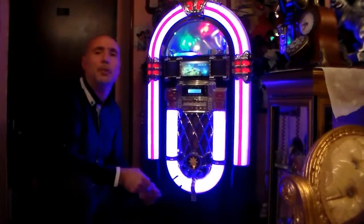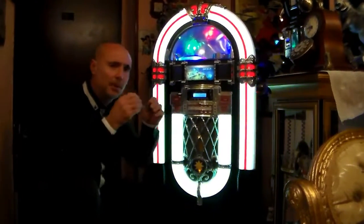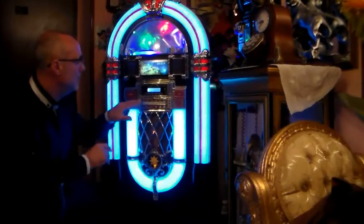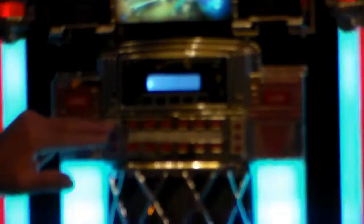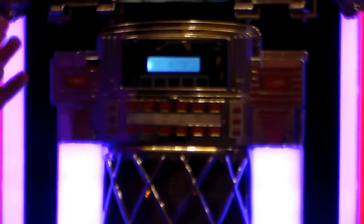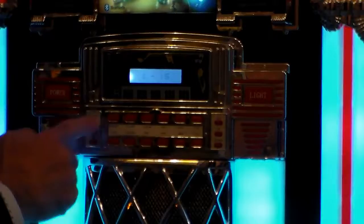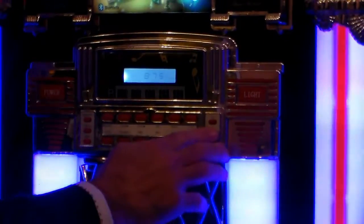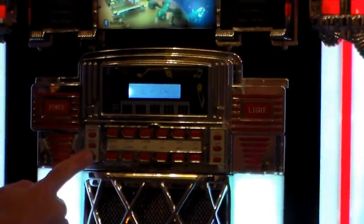Ma nonostante tutto c'è anche una radio incorporata FM o AM. Andiamo a vedere un pochettino le sue funzioni. Accendiamo: qui ha il display quindi per programmare un orologio, si guarda l'orario, si accende, e si passa come inizio a una radio. Basta cambiare le frequenze e si trova la stazione desiderata.